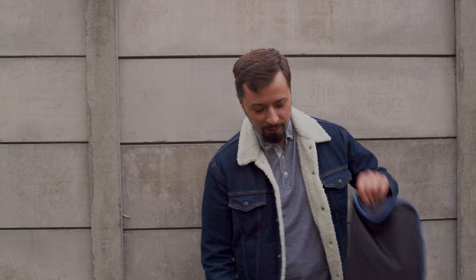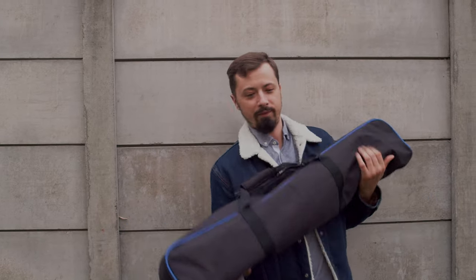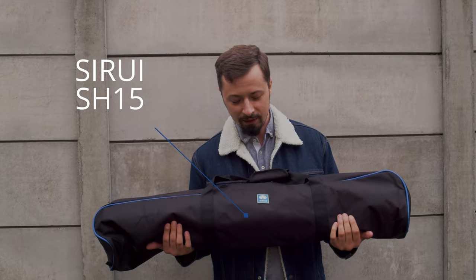Hey guys, welcome back to the channel. Today I have something new for you. I just bought my first decent tripod. This is going to be a review of the Sirui SH-15 tripod.